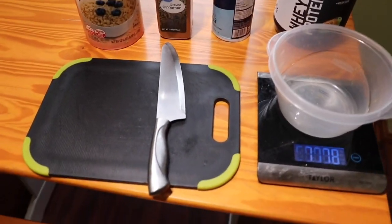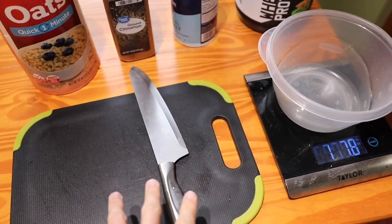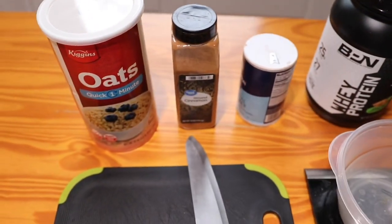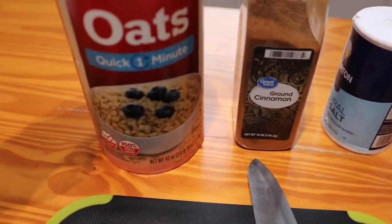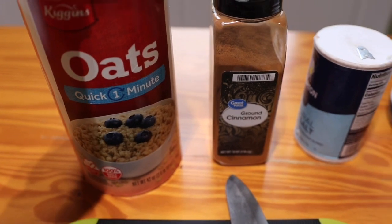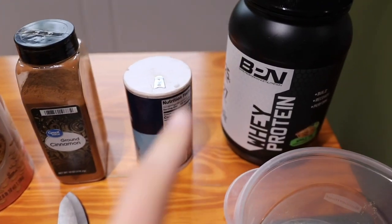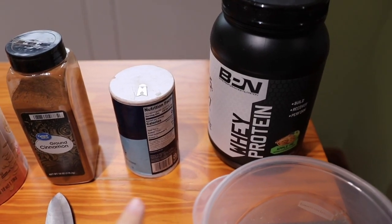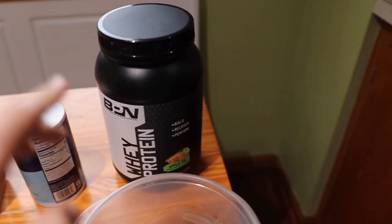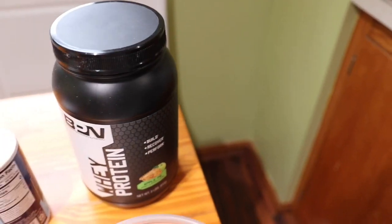Alright, so got everything here. I got my cutting board, a knife, got the fruit, got my scale, and obviously a bowl. The basic base is just gonna be plain oats, one ingredient. Then we're gonna add for flavor some cinnamon, some salt as well, just a little bit — it helps with the consistency as well. And then some good ol' BPN apple pie protein. It's gonna be awesome.